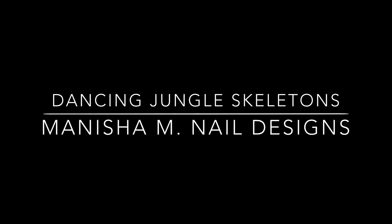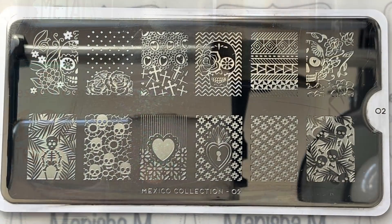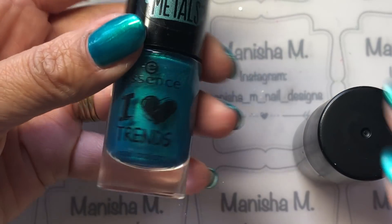Hi there ladies, it's Manisha here, welcome back to my channel. Today I'm going to be sharing with you a dancing jungle skeletons design. These are all the products I'll be using — I forgot to take a photo of the stampers I've used, but I will let you know which ones I've used down below.